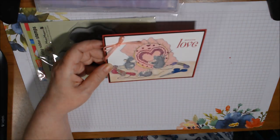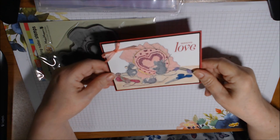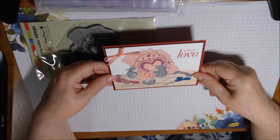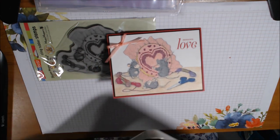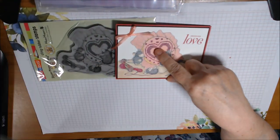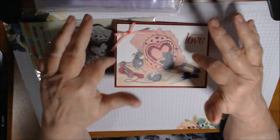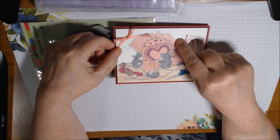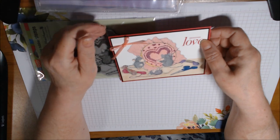Let me show you the card — sorry, let me put this down. I need better lighting. I started off using my Prismacolor Premiere color pencils. I started with the embroidery hoop and the cross stitch — the heart first — and I used a little Gamsol on it to blend it.